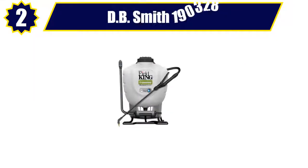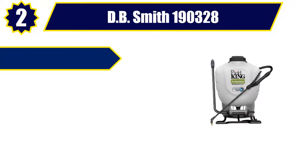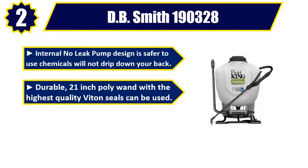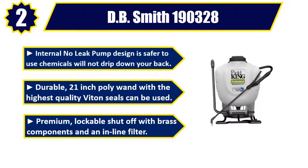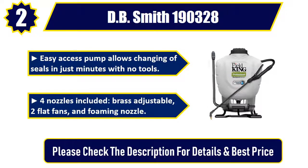Number two: DB Smith 190328. Internal no-leak pump design is safer to use — chemicals will not drip down your back. Durable 21 inch poly wand with the highest quality Viton seals. Premium lockable shut-off with brass components and an inline filter. Easy access pump allows changing of seals in just minutes with no tools. Four nozzles included: brass adjustable, flat fans, and foaming nozzle. Please check the description for details and best price.